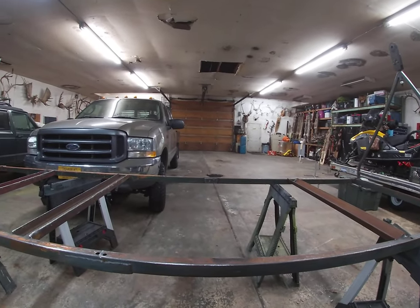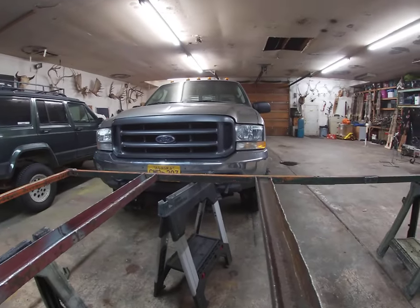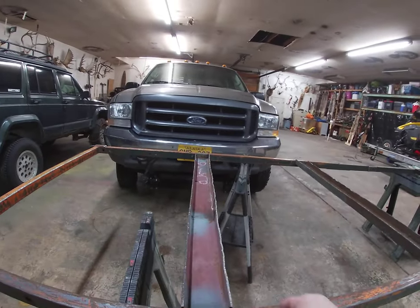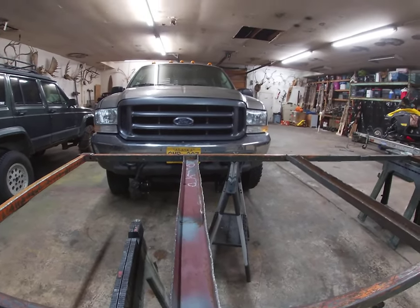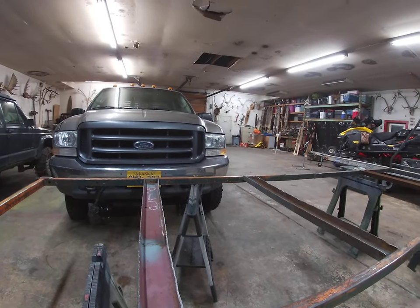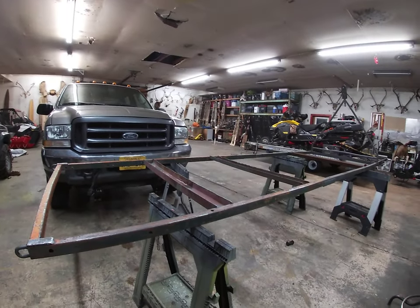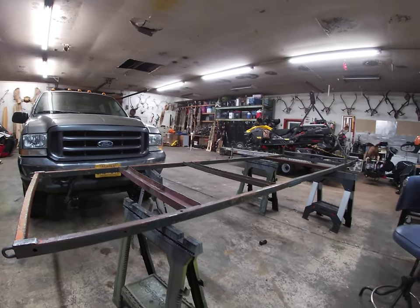It wasn't chipping. I straightened them out a little bit and ground them down — you can see those are pretty beat up, and that's quarter inch on the edge, so you can tell how much punishment that takes. This was just a bunch of scrap iron that I had around the yard. These actually came when I bought the property — these two little frames — and then I welded them together.